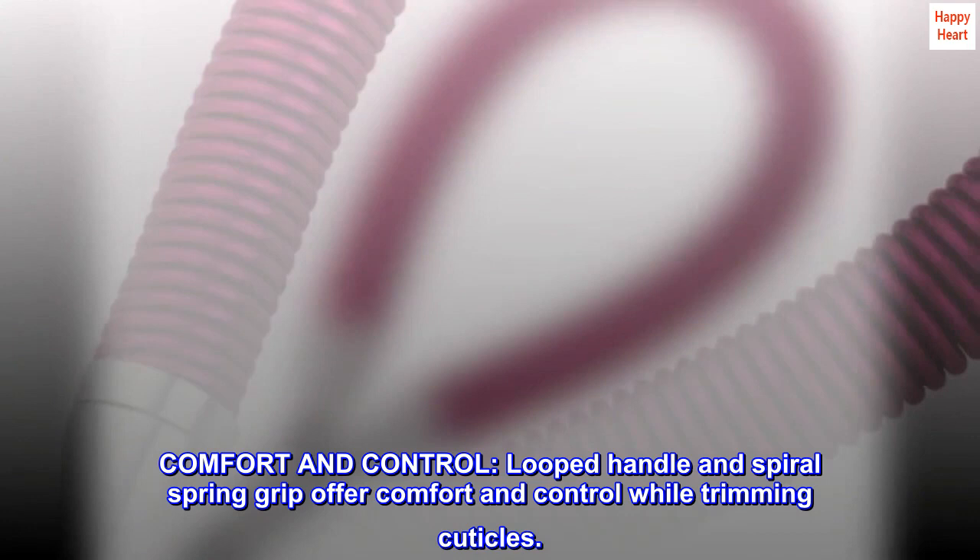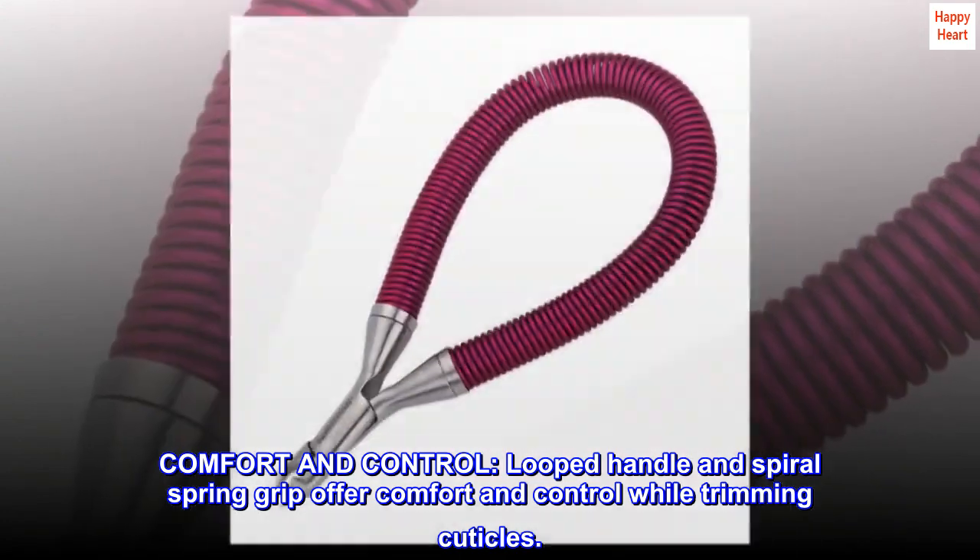Comfort and control. Looped handle and spiral spring grip offer comfort and control while trimming cuticles.